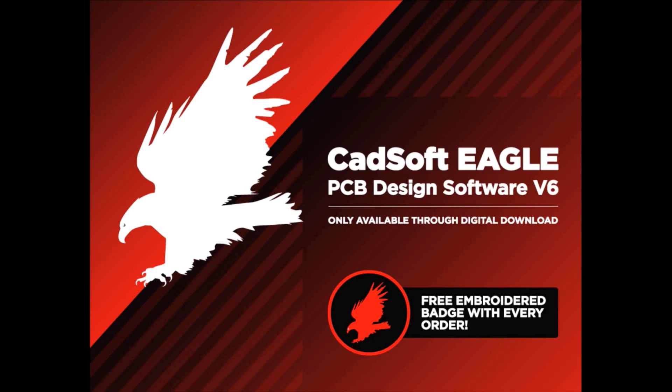This is PCB design software that Lady Ada uses herself. Everything I do is EagleCad. The Media Lab had a site license — that's what I learned. If you look at the top two open source hardware companies, Adafruit and SparkFun, we all use EagleCad.